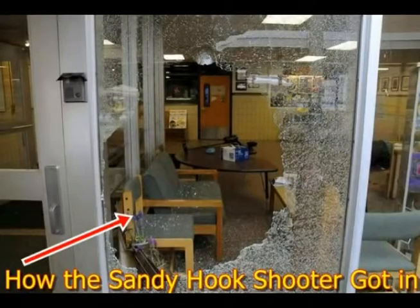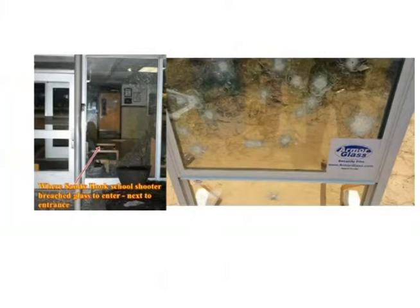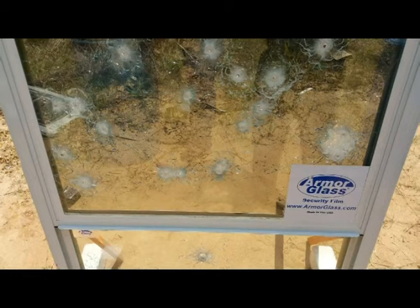This is how the Sandy Hook shooter got in, blowing out the glass to the right of the door. This is how it looked on the inside of Sandy Hook, with the glass next to the door out. On the right would be Armor Glass, on the left is Sandy Hook. With Armor Glass, the barrier is secure.